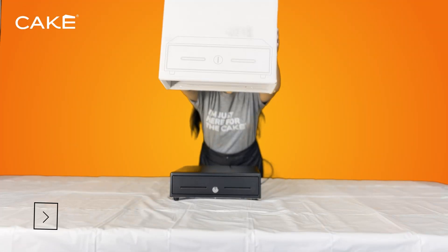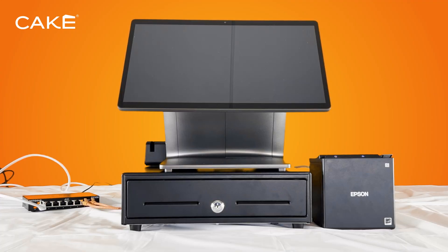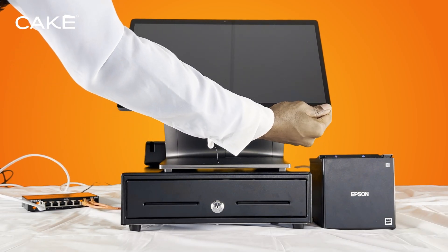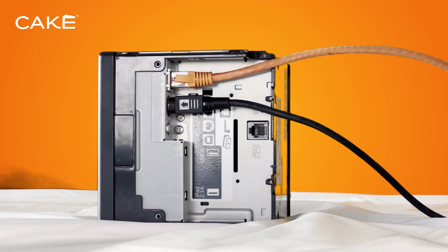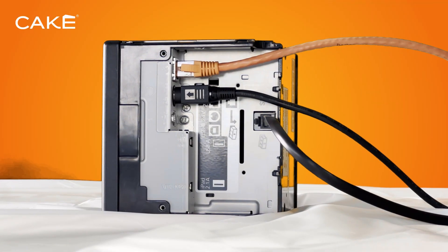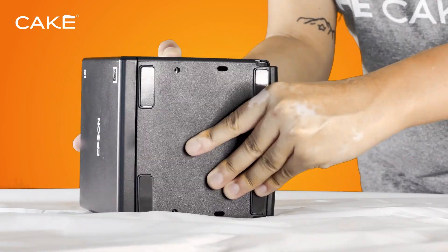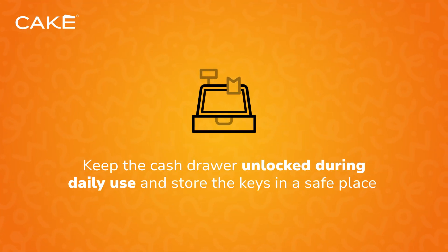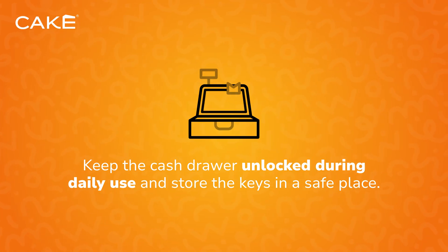Step 3: Cash Drawer Setup. Grab Box E to set up your cash drawer. Place the drawer beneath the POS terminal for easy access. You'll notice an RJ12 cable extending from the center of the cash drawer. Connect this cable to the cash drawer port on the bottom of the Epson thermal printer. Reinstall the bottom and back covers of the printer. For smooth operation, keep the cash drawer unlocked during daily use and store the keys in a safe place, as they cannot be replaced.